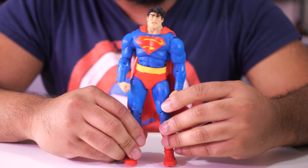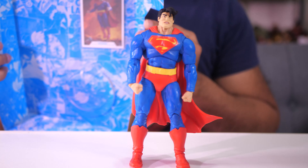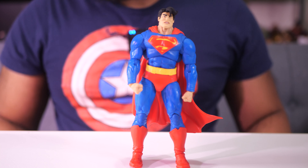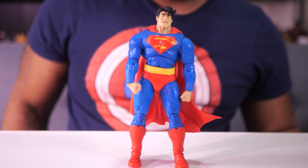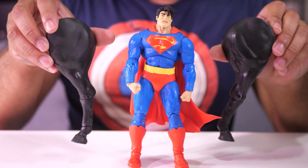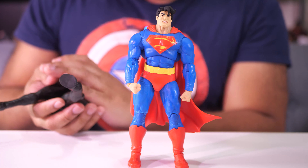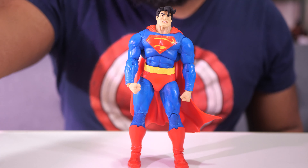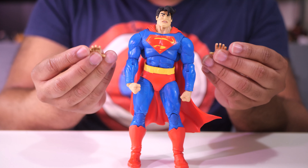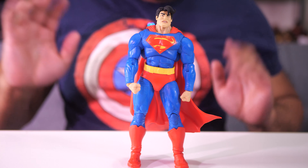Unfortunately, this Superman did not come with a flight stand, which would have been really great especially since the card he comes with shows him in a flight pose. Most Supermans do come with a flight stand, but this one didn't — I guess because he also comes with the build-a-figure pieces, maybe that was a little too much to fit in the box. The build-a-figure pieces are a couple of articulated horse legs that can go up and down. Other accessories are just two nice beefy open hands, so you can have fisted hands, open hands, or a combination of both.